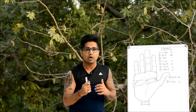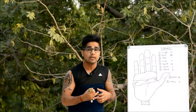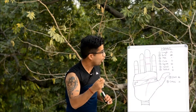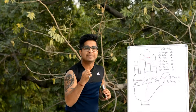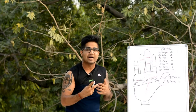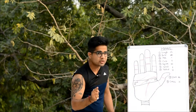Now we'll discuss what the significations are and what outcome you can expect when you find these signs on the Mount of Mars. I'll give a quick recap of the archetype meanings attached to all symbols. First is the triangle — it tells about our intelligence and mental acumen.